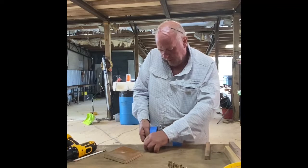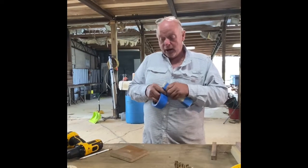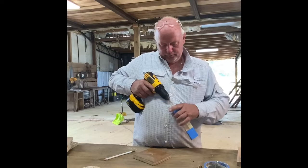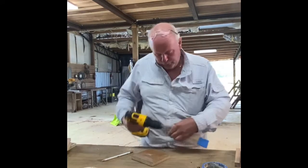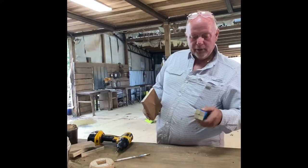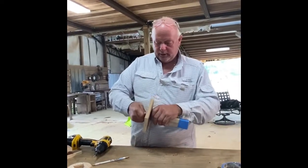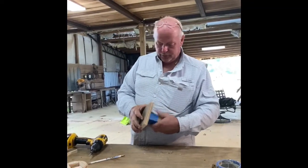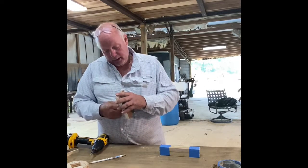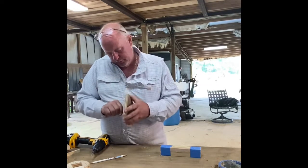I wanted to figure out a better way, and with my background in production it just hit me. I'm not knocking any of the wood turners on YouTube — they've helped me tremendously. I've been turning for 42 years but you can certainly teach an old dog new tricks. We've got our reference hole in the center so we just match that up. By the way, this is my first video — I've been wanting to do this for a while.